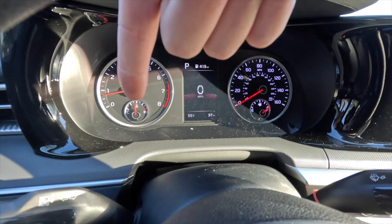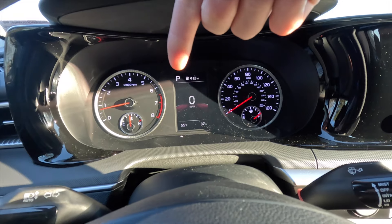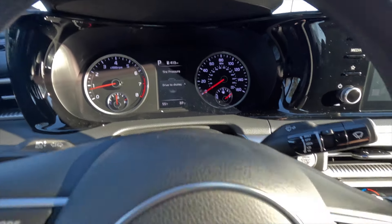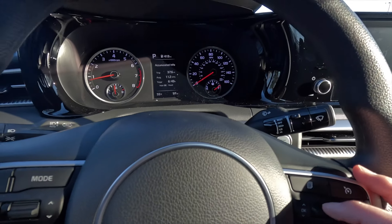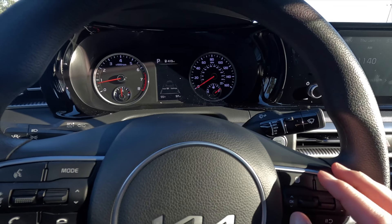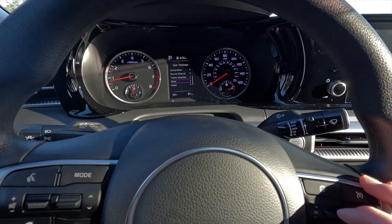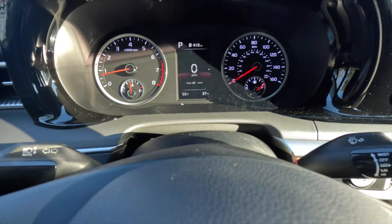In the gauge cluster, you have your tachometer and cooling temperature gauge on the left-hand side, and on the right-hand side you have your speedometer and fuel gauge. At the center is your productivity screen where you can see your transmission status, fuel range, digital speedometer readout, current temperature, and odometer. Clicking through that screen brings up tire pressure info, fuel economy, accumulated information, drive information, drive mode (currently in normal mode), and driver assistance stuff. Clicking further lets you go between user settings including driver assistance, lights, door, sound, convenience, service interval, theme selection, and reset. Personally I would leave it on the digital speedometer readout.